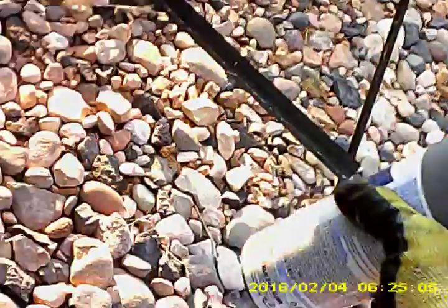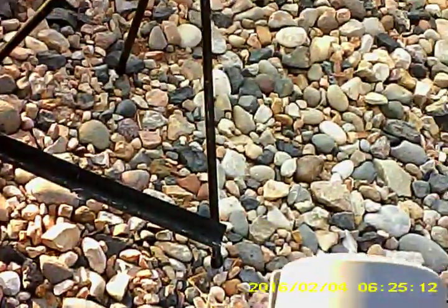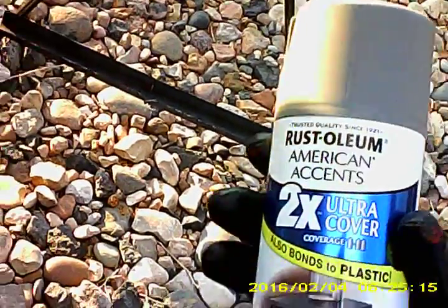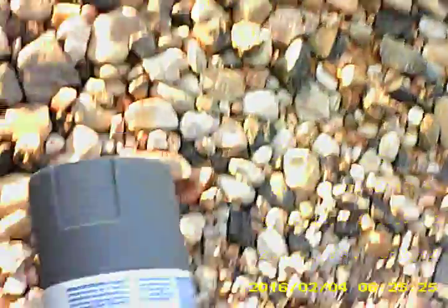Adam J Automods here — today we're gonna be testing out Rust-Oleum American Accents. We'll have photographs in the video. It also bonds to plastic, which is why we specifically got it. It says plastic — it is satin granite, any-angle spray with comfort tip, ideal for indoor and outdoor wood, metal, plastic, and more. We'll go through the instructions as we do.